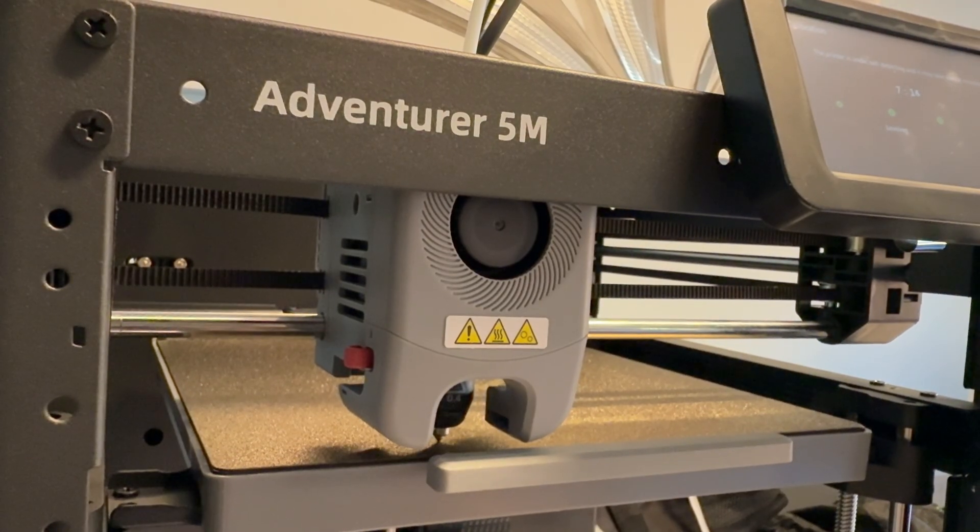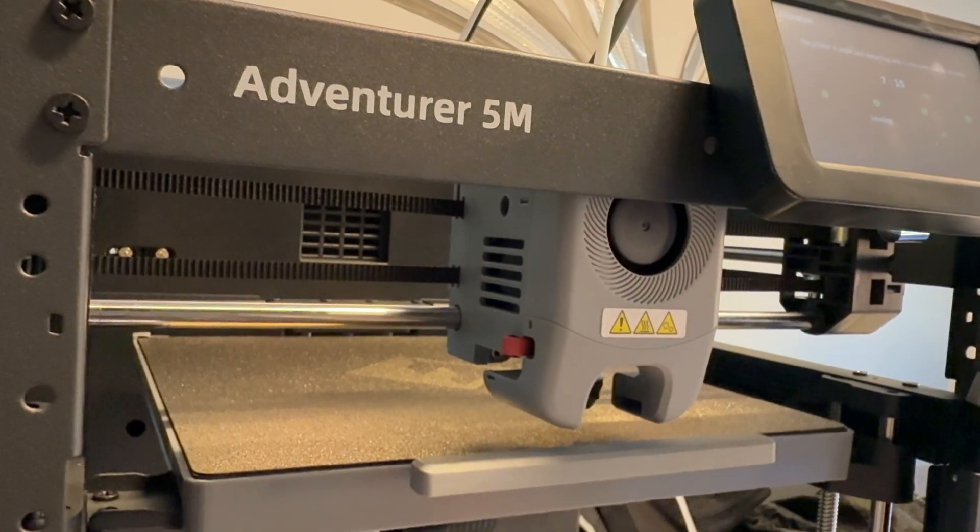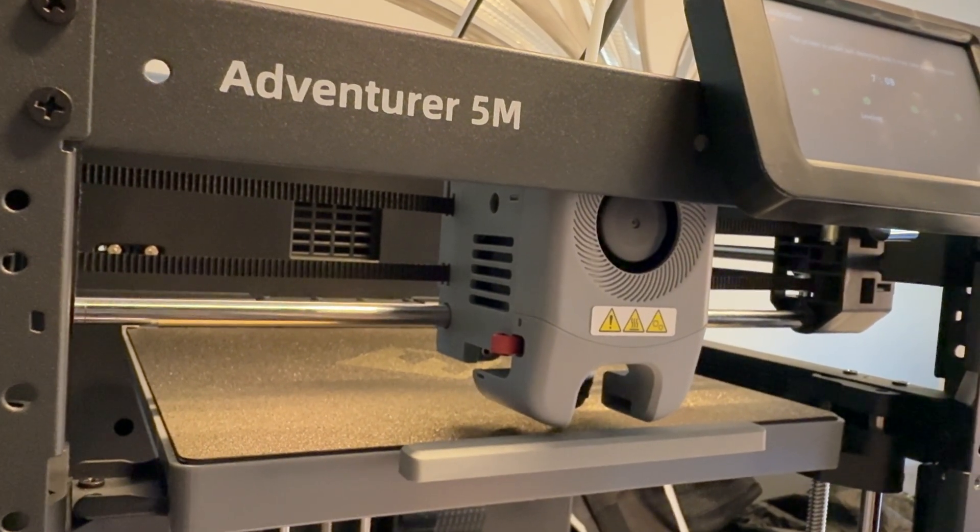Well, welcome back to the channel. Today, we're taking a look at my very first 3D printer, and this is the Flash Forge Adventure 5M. I've actually been using this for a little while now, maybe about a week or so, and honestly, I'm having a ton of fun with it — more fun than I ever thought I actually would have with a 3D printer.